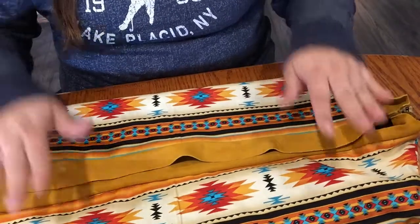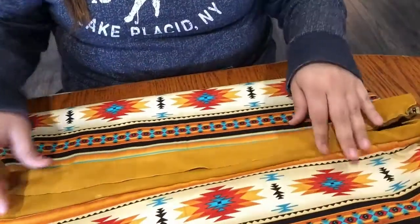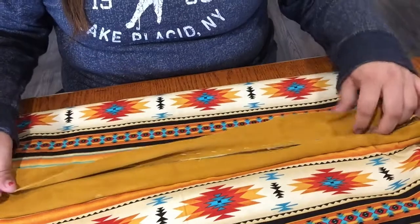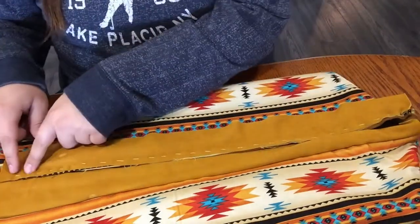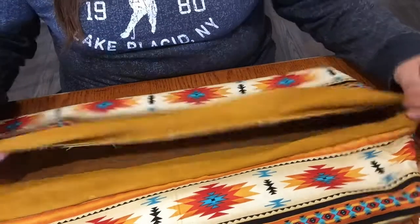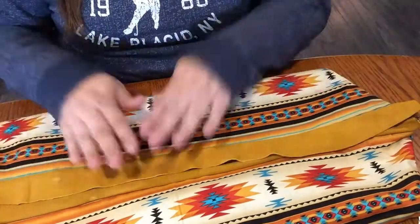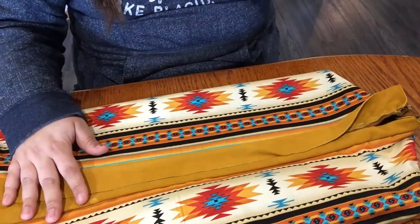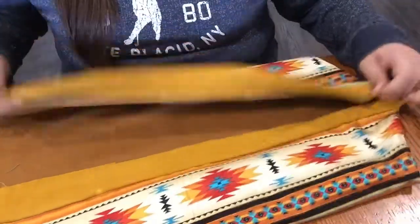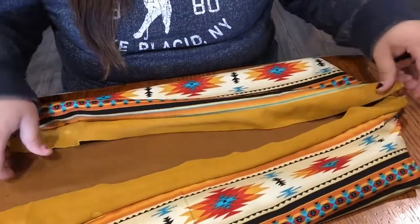It can really customize to their size. And if you do cut it a little too short and it's a little too snug on the baby, you can easily cut out the seam and put a bigger leather panel in here. So the next thing we're going to do is start cutting out the holes.